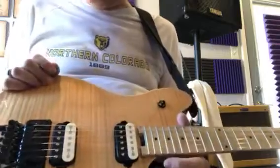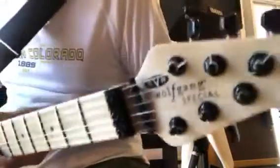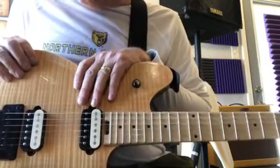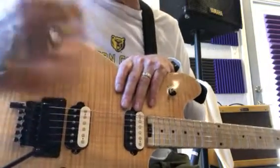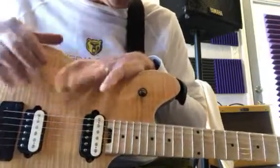By the way, for this demonstration of Mississippi Queen, I'm playing the EVH Wolfgang that I bought — this is the Mexican version. It was like thirteen or fourteen hundred dollars from Sweetwater. When you buy the American one it's literally twice as much — like three grand.